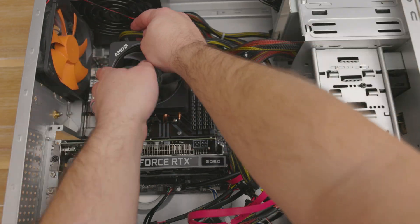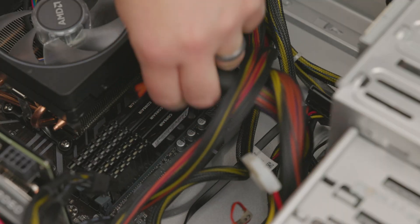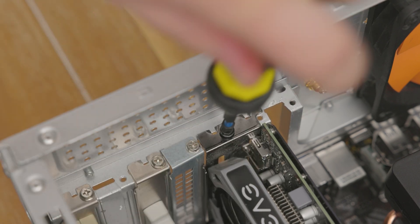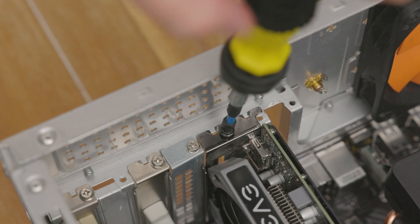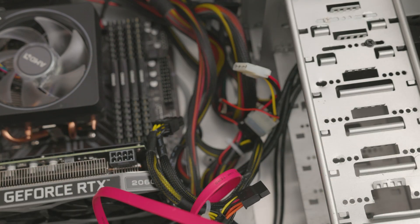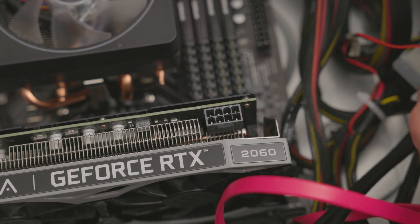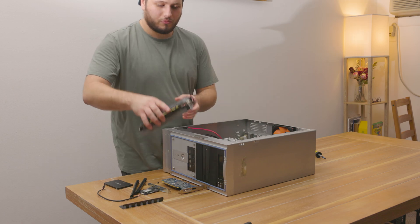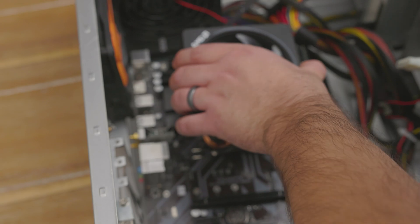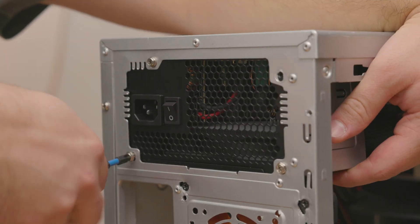I began taking everything out of the old case to get it ready for its new home. I started by removing all connections to the motherboard itself to make sure nothing would be remaining attached. Admittedly, this is the worst any of my computers have ever looked, considering there's absolutely no cable management going on in there. Once the 6-pin connector to the GPU was removed, I was able to remove the GPU entirely from the case. Next, I took out the motherboard, and all that was left was my power supply — four screws and we're done. Easy peasy.